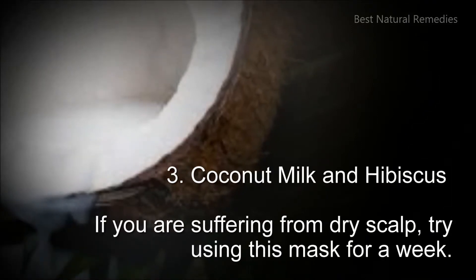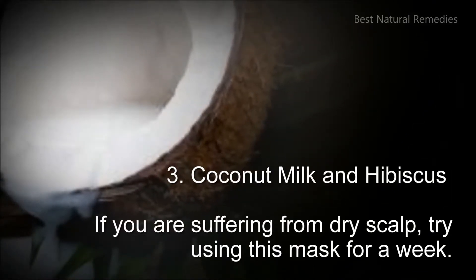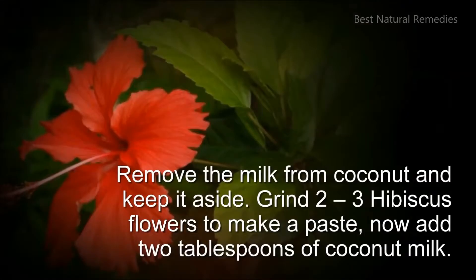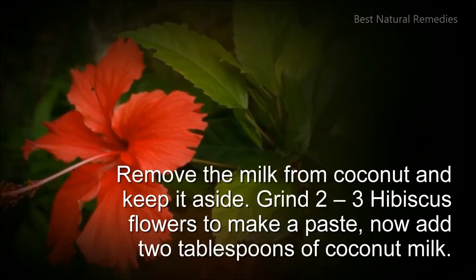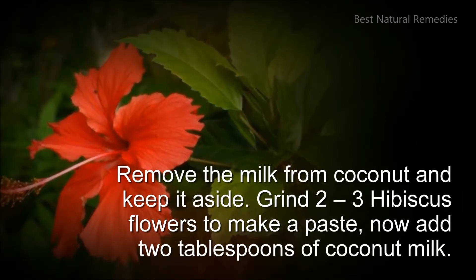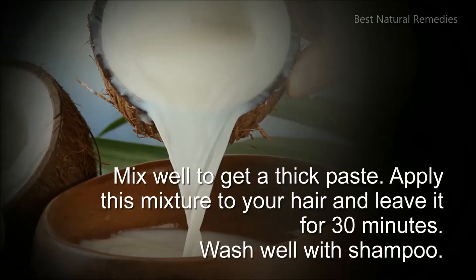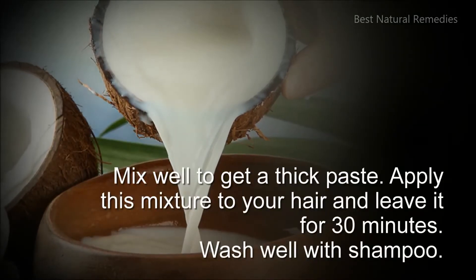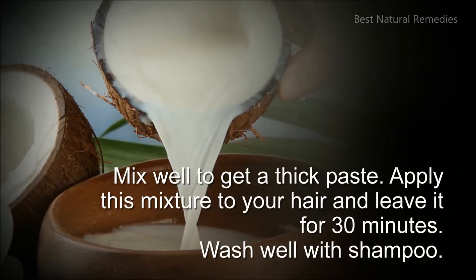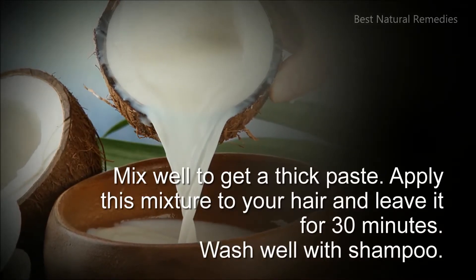3. Coconut milk and hibiscus: if you are suffering from dry scalp, try using this mask for a week. Remove the milk from coconut and keep it aside. Grind 2 to 3 hibiscus flowers to make a paste. Now add 2 tablespoons of coconut milk and mix well to get a thick paste. Apply this mixture to your hair and leave it for 30 minutes, and then wash well with shampoo.